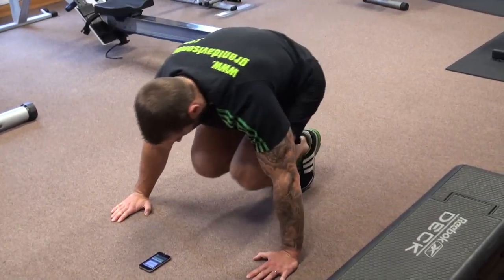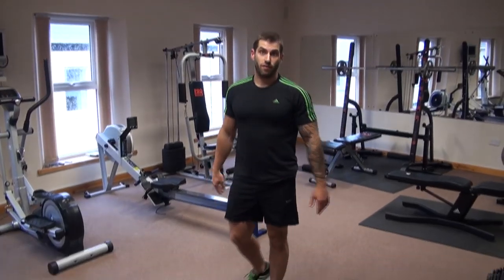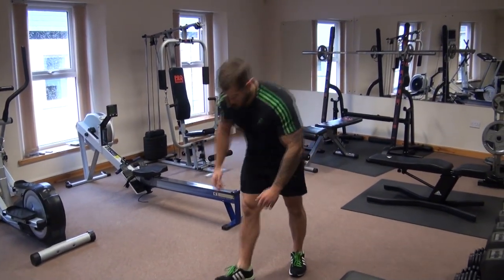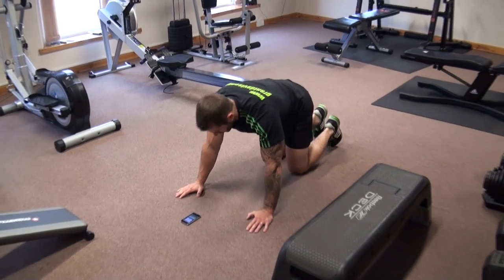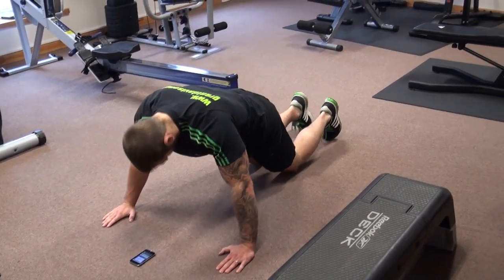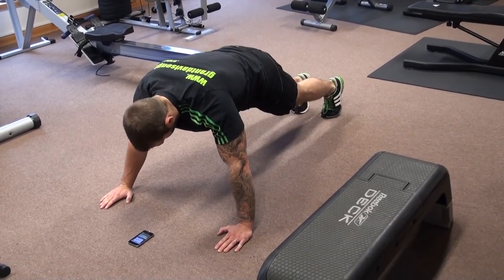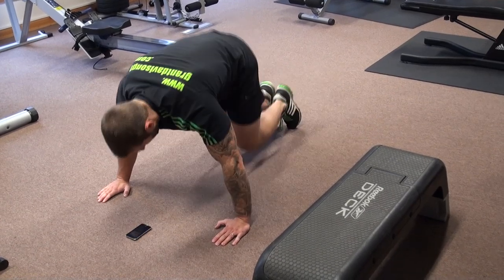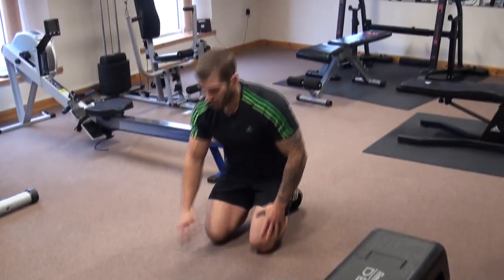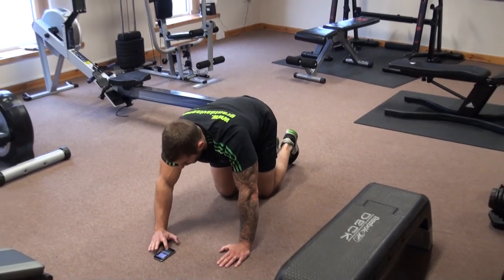Bring your knees up to the chest, then jump up like so. We're going to do that for one minute. A regression of this: if the push-up is too hard, you're going to do a box push-up from the knees and go up from there. Or just forget the push-up and bring the knees up and jump up. Okay, second exercise, one minute, starting now.